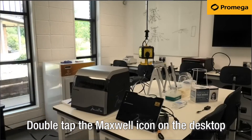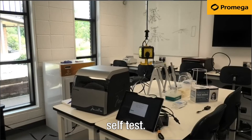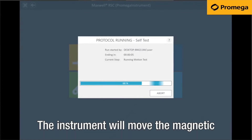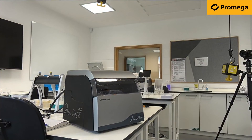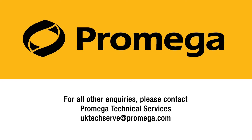Double tap the Maxwell icon on the desktop to open the software. During initial startup, the instrument will run a self-test. The progress bar on the screen displays the steps conducted during this test. The instrument will move the magnetic rod assembly, plunger bar and deck tray. When this test is complete, the home screen of the Maxwell software will be displayed and you will be ready to go.